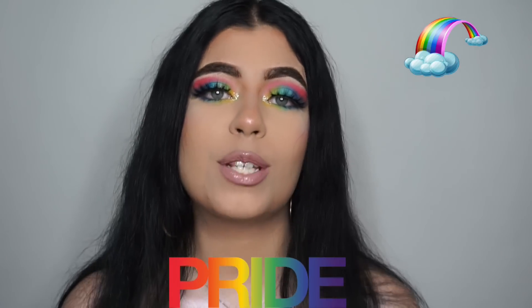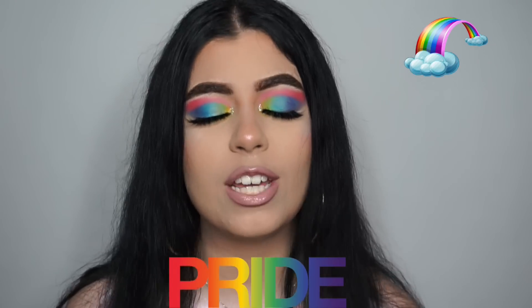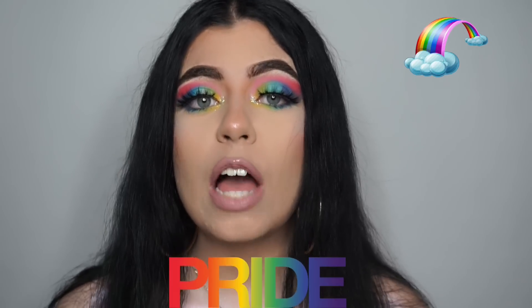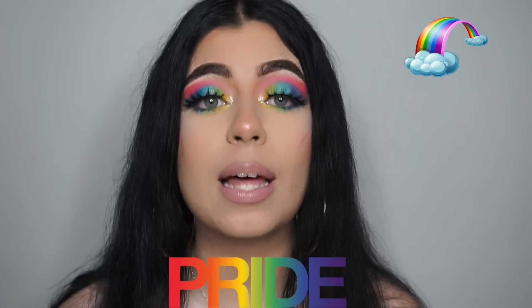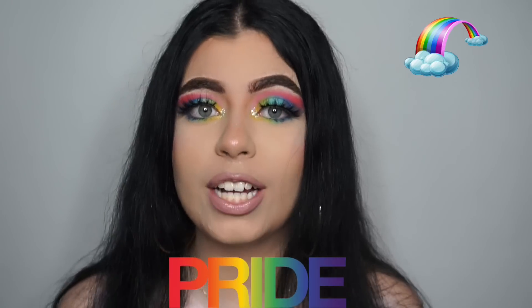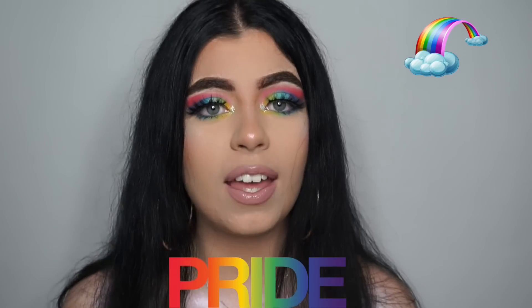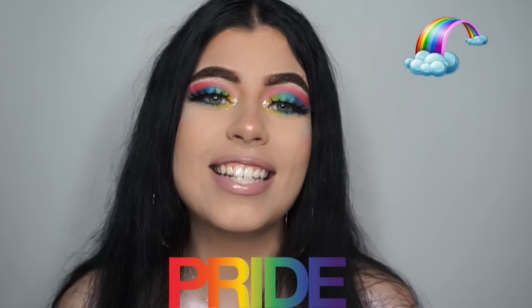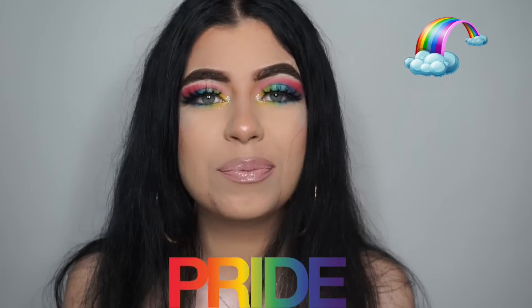Thank you guys so much for watching — this was a really important video for me and it meant so much. If you have any requests, please let me know, and if you think something positive about this video, please comment it because your feedback means so much to me. Don't forget to leave a like and subscribe so you can see me next time. Bye!